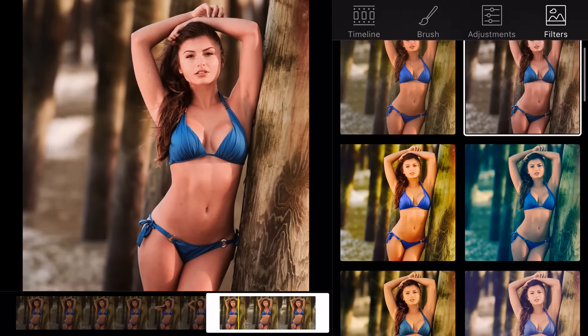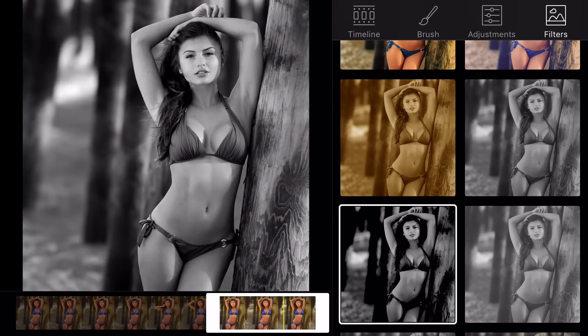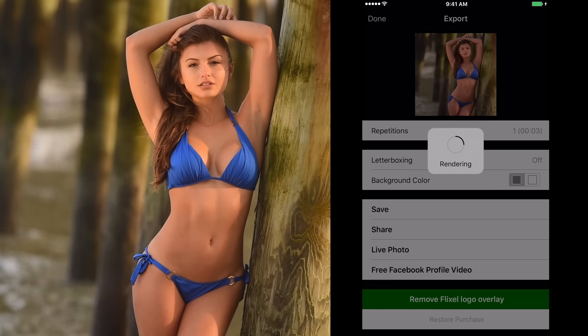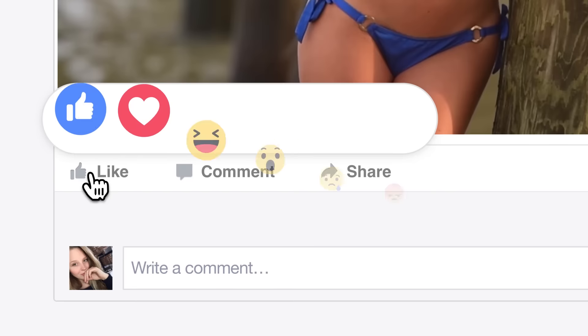For the very last step, you can add one of the many filters they have to give it a finished look. Just tap export and select Facebook profile video. This will open up Facebook so you can share your brand new Flixel Cinemagraph with the world and let the likes roll in.